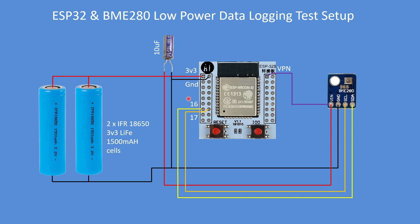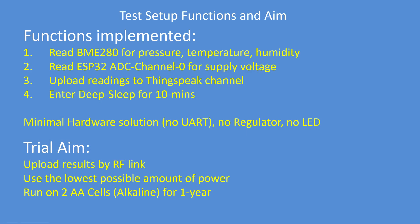And there's a 10 microfarad smoothing capacitor to remove any supply perturbations. This is my test setup. The aim is to read the BME sensor for pressure, temperature, humidity, read the ADC channel for supply voltage, and upload those readings to ThingSpeak.